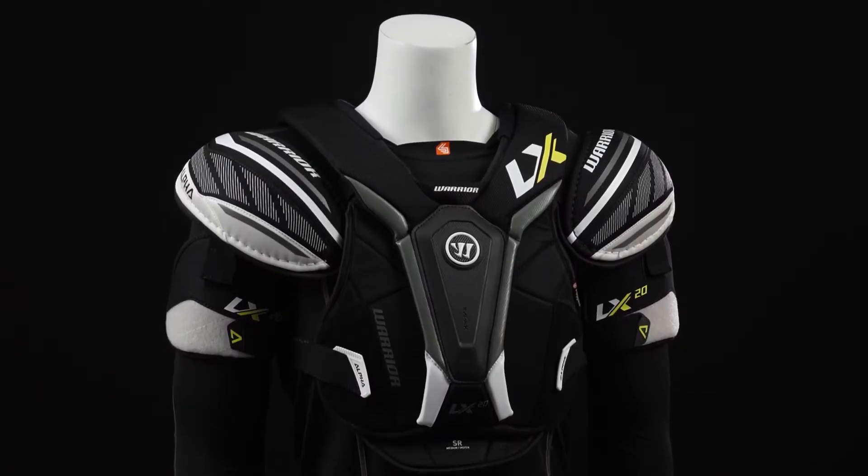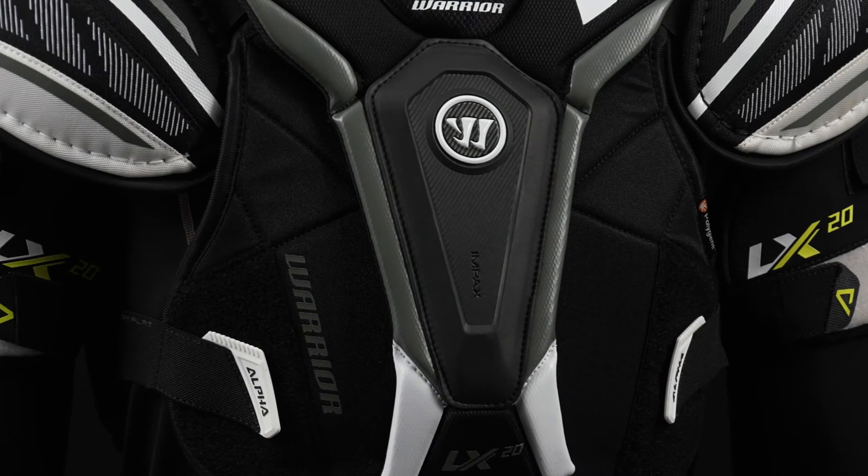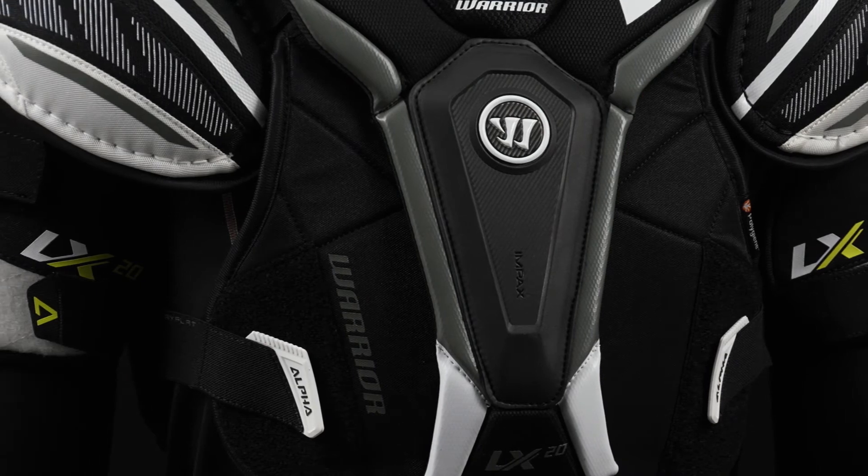So the fit profile — this is a contoured fit, nice and close to the body, great for standard coverage and maximum mobility, really designed for that quick and agile player.